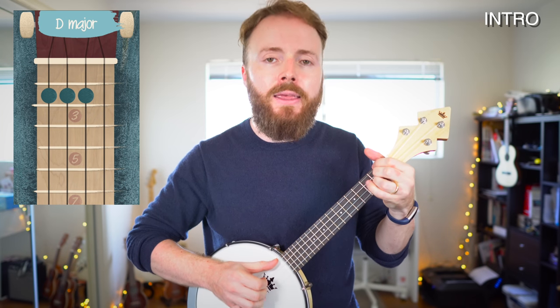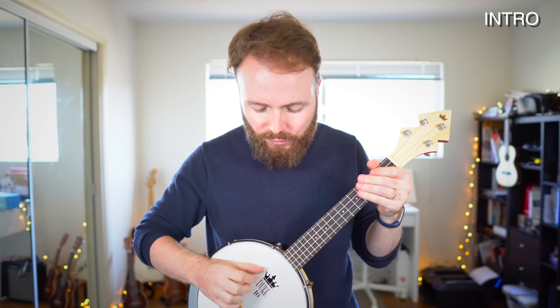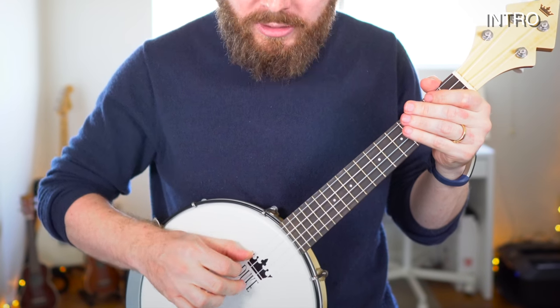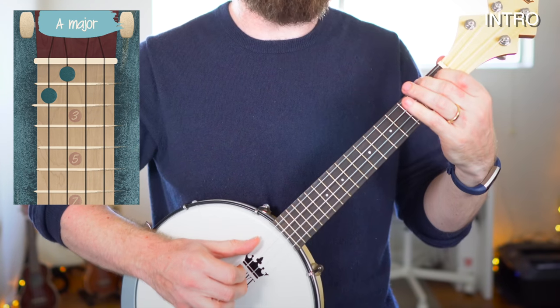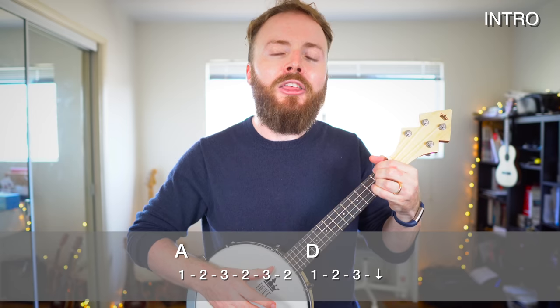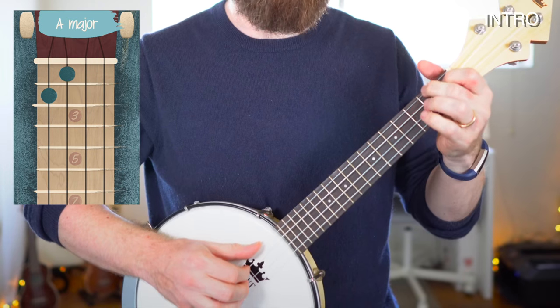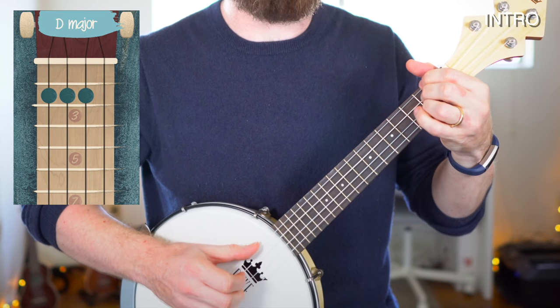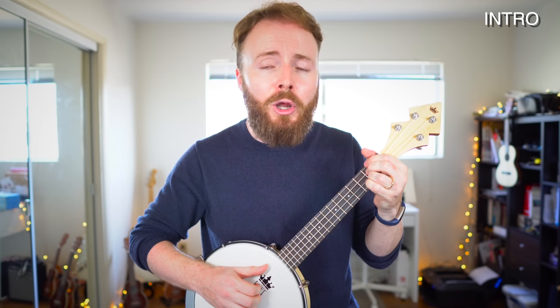The intro is basically just the chord of A to D played through twice: A, D, A, D. So all you need to learn is the fingerpicking pattern with your right hand. Put your first finger underneath the third string, your second finger underneath the second string, and your third finger underneath the first string. On the chord of A we're playing fingers 1, 2, 3, 2, 3, 2. And then on the chord of D we're playing 1, 2, 3, down stroke. Start by playing that through nice and slowly because it's actually very simple.